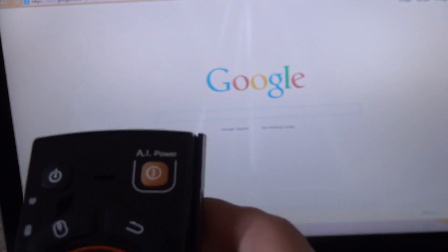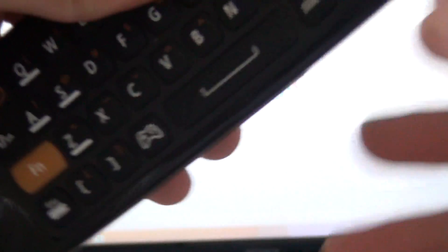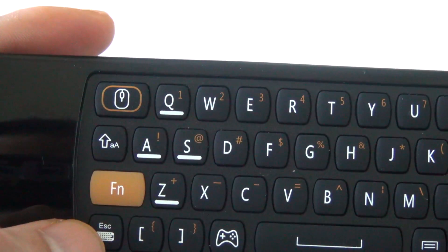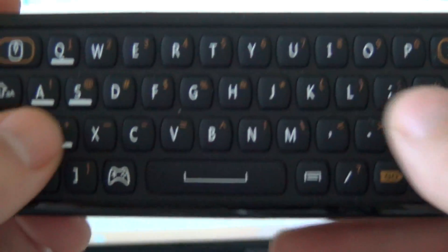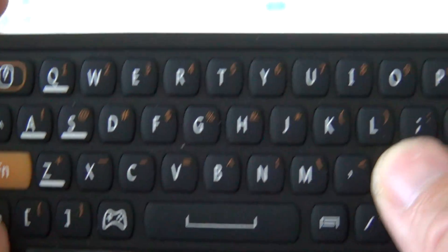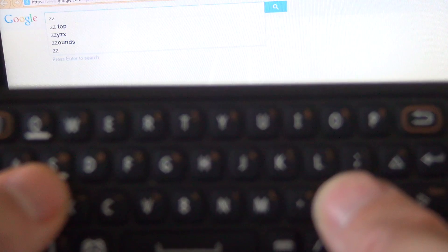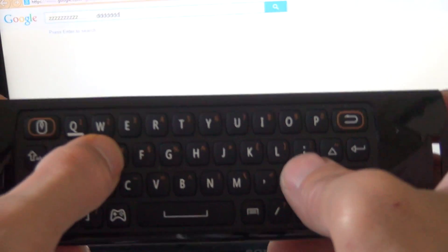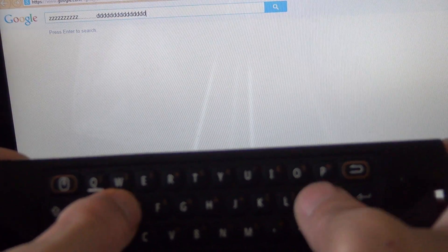The keyboard is pretty good as well. To access the keyboard, just hit the keyboard symbol right here and you can start typing. As you can see, it's very responsive — does the job.